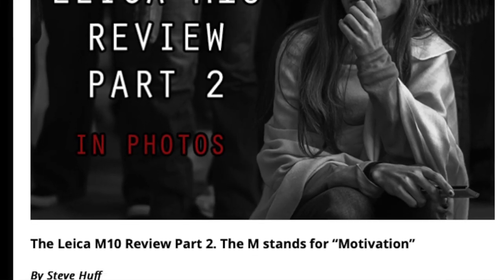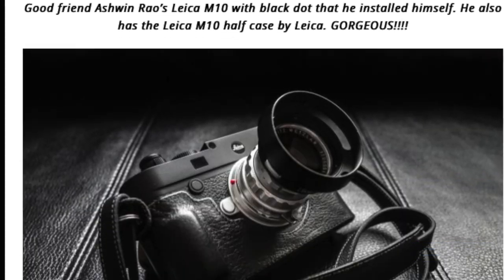So little Leica M Mount lenses — who are they for? Well, they're for those who shoot Leica M cameras such as the M8, M9, M10, and all the variants in between. If you shoot film, maybe you're shooting a Leica M6, M7, or Leica MP. But this lens can also be used on almost any mirrorless camera made today.